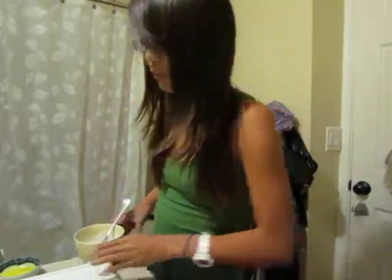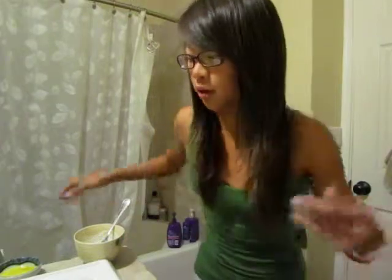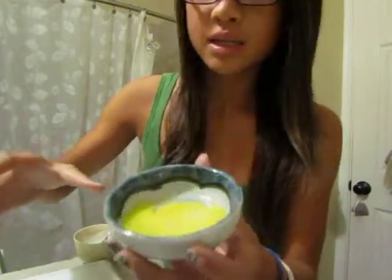So what you guys are wondering — what did I do with the egg yolk? I just put it in a little bowl and mixed it around, and that would be our facial mask.